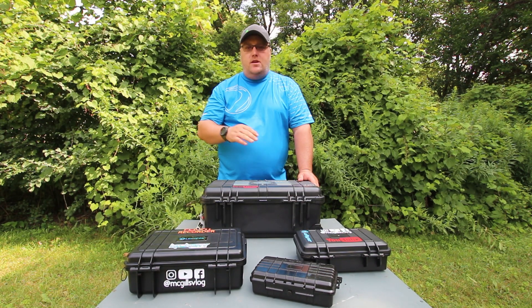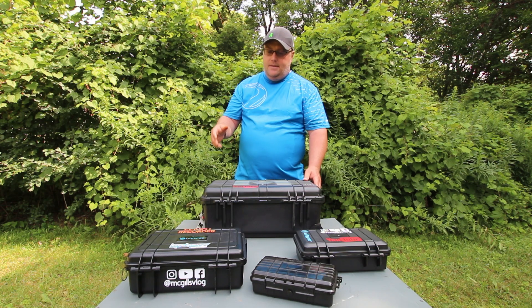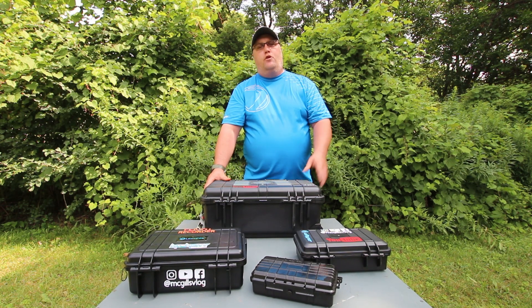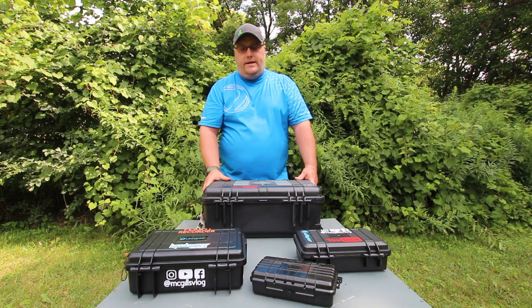Whether I bring the drone depends on the location. If it's close to an airport like PRZ was, I don't even bother bringing it. And at some events in the States like Sherwood Forest, there's really no point because you'd have to fly extremely low to get under the tree canopy, so I just don't bring it.